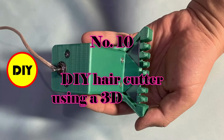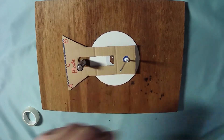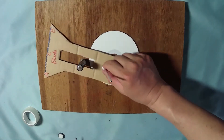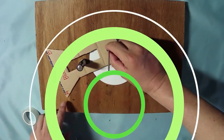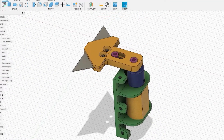Number 10: DIY hair cutter using a 3D printer. I designed a simple hair cutter. It can work in principle, but you always need help from others; otherwise it is difficult to handle. I learned that the principle is correct, but in the real world it may not work as well as expected. You should always do it yourself, otherwise you will not learn the real meaning of a subject.